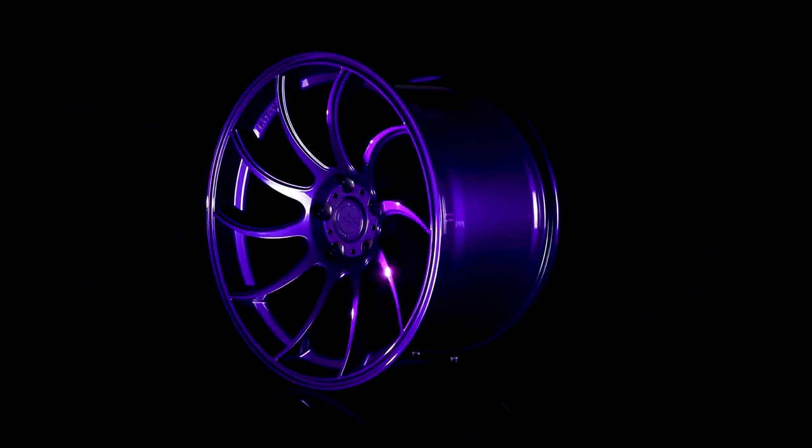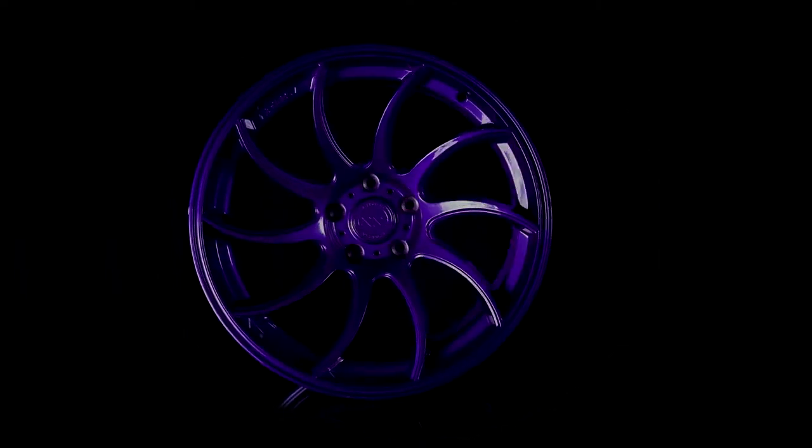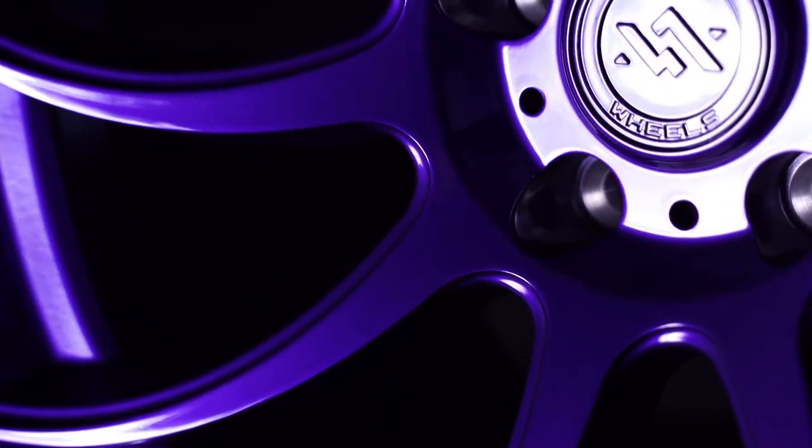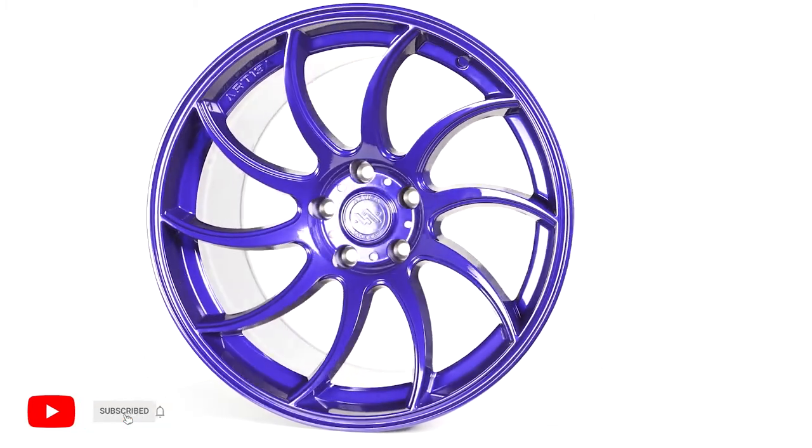The Knight is an extremely attractive wheel and looks great on a variety of cars, especially in Picasso Blue. Really, the only downside to these wheels is that they aren't offered in more sizes. And that's it for today's video. Let us know what your favorite Artisa wheel is in the comments below and don't forget to subscribe so you don't miss any future videos.